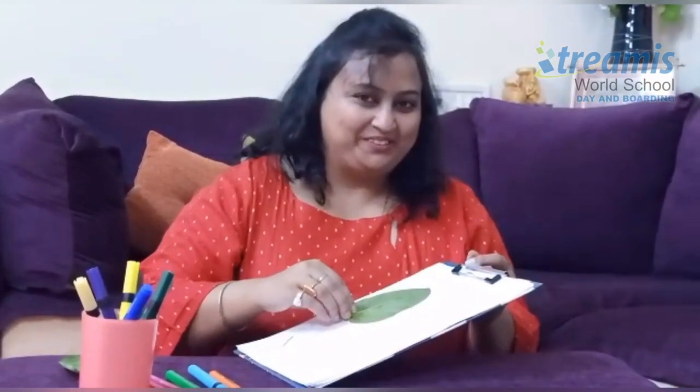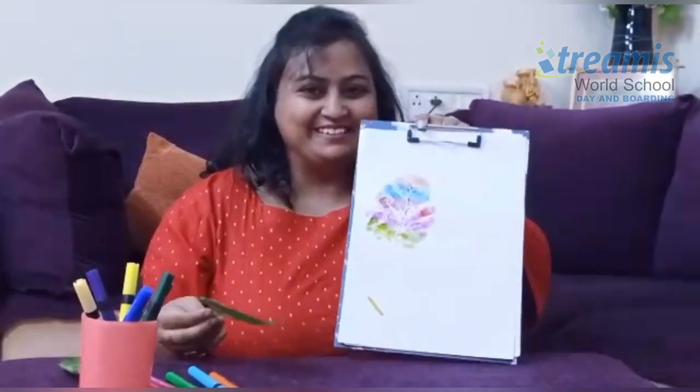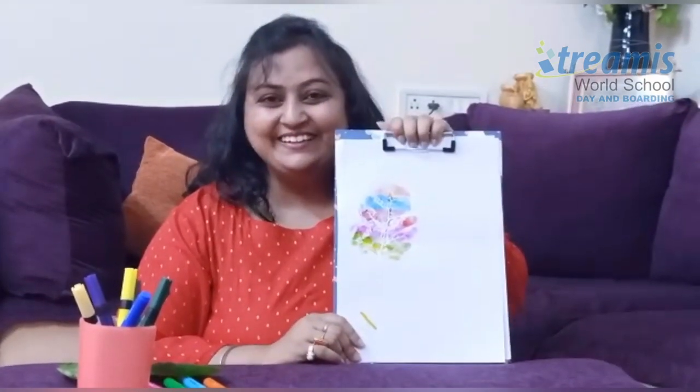Now, one, two, three. See the magic? Beautiful, isn't it? So you can try this activity at home. Send me the pictures and stay safe. Stay home. Goodbye.